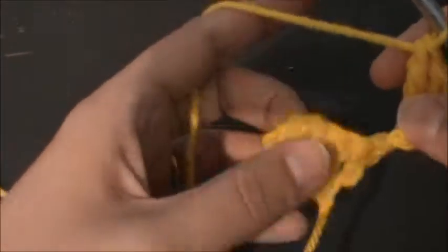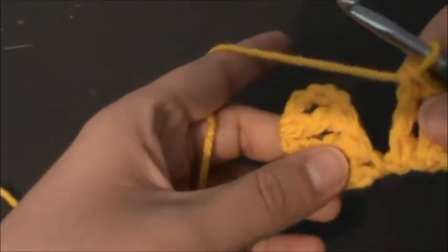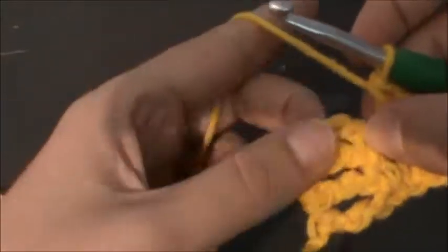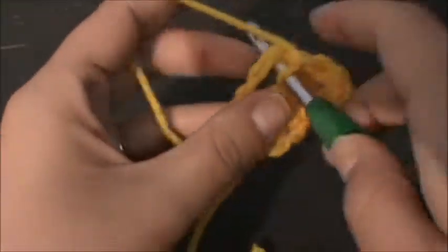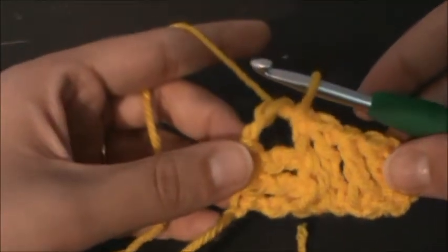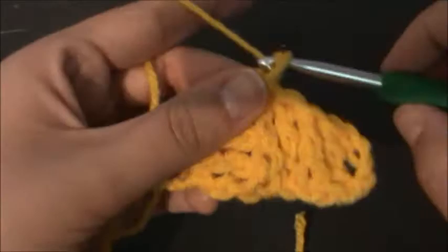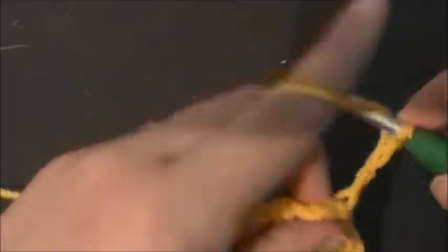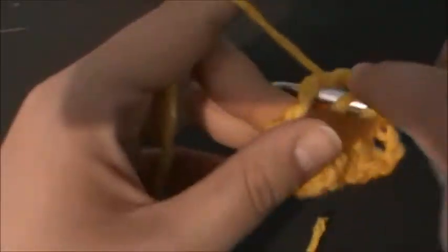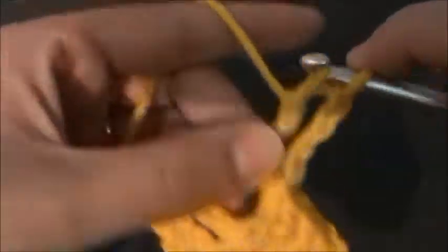So it kind of looks like this. You're going to turn this piece and slip stitch right into the chain-four space here. Then chain up four, which counts as a treble, and put three more treble crochets right in that chain-four space.